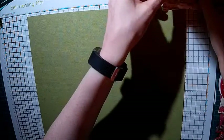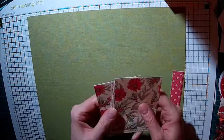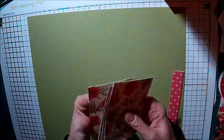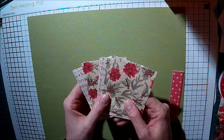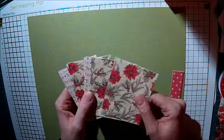You need one sheet of 12 by 12 cardstock. You'll also need eight pattern pieces of paper - I've got four of the Merry Christmas and four of the Poinsettia. These bits measure two and three quarter inches by three and three quarter inches, and these go on the outside of the drawers, like the drawer covers, the matchbox covers.